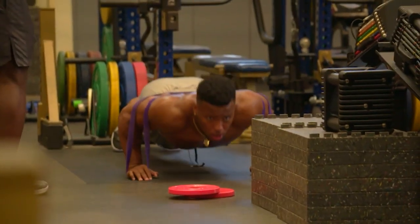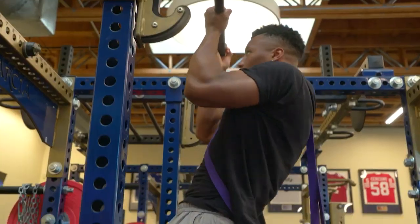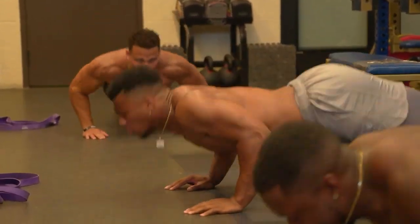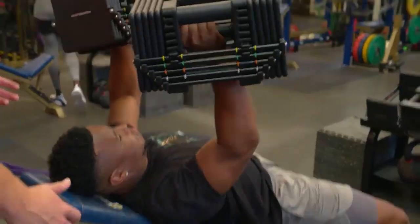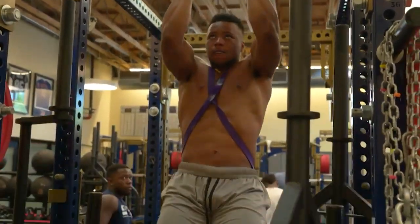Saquon is also a big fan of resistance bands and the extra explosion or strength you can get from resistance band training. One of his favorite exercises is the resistance band chin-up. Without the resistance bands, Barkley could do chin-ups all day, but with that added resistance, instead of doing chin-ups to fail, Barkley tries to use added resistance to see how challenging he can make the chin-up. Saquon goes for chin-ups over pull-ups because they shift your shoulders towards their natural rotation and make it less likely to cause shoulder issues or injury. If you're like Saquon, you're also adding a weighted vest or a weighted belt.